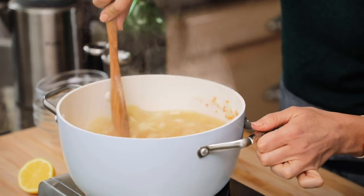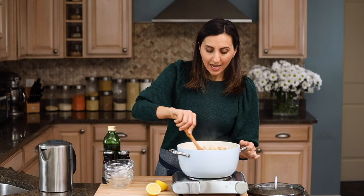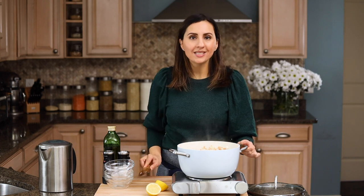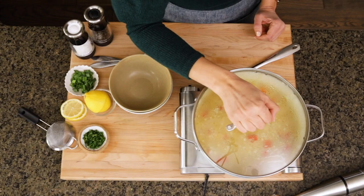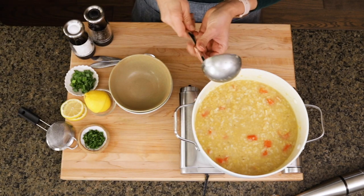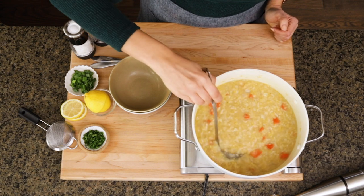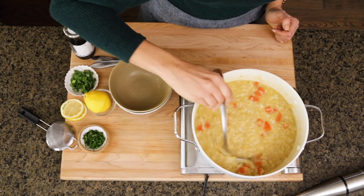We'll give all that a stir, bring it to a boil, then cover the pot and simmer it on low for 20 minutes until the rice is fully cooked and the lentils fluff up. Here's what it looks like when it's all done cooking — you'll see that the rice is fluffed, the lentils have become kind of a yellowish color, and it's basically ready to go.